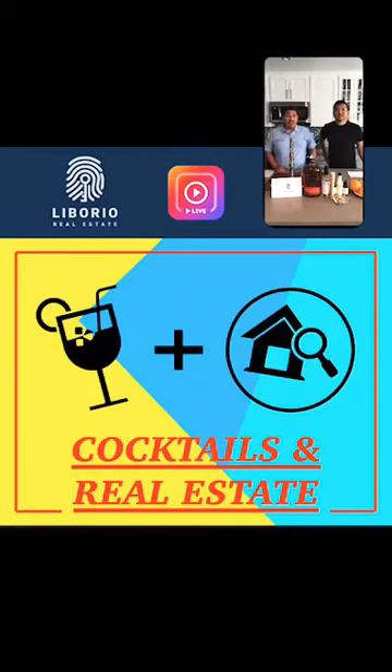Hello everyone, welcome to Cocktails and Real Estate! I'm Laborio, I'm Ernesto, and we are your dream team. We'll get started in a couple of minutes — just gonna wait for everyone to log in. In the meantime, enjoy our display for the drink we're making today. We're gonna be making an old-fashioned.